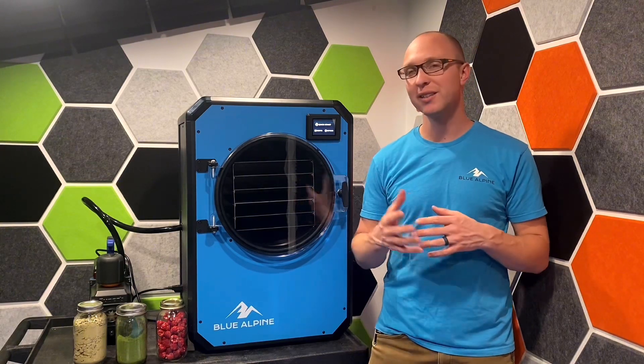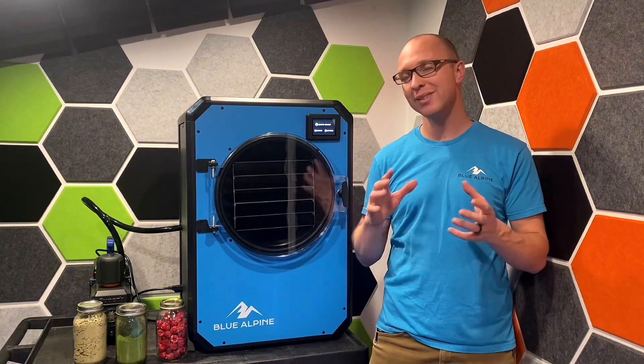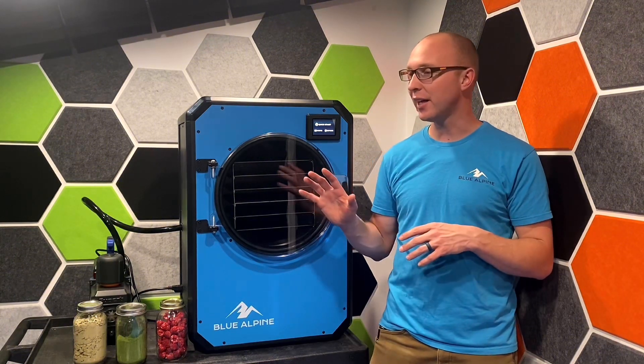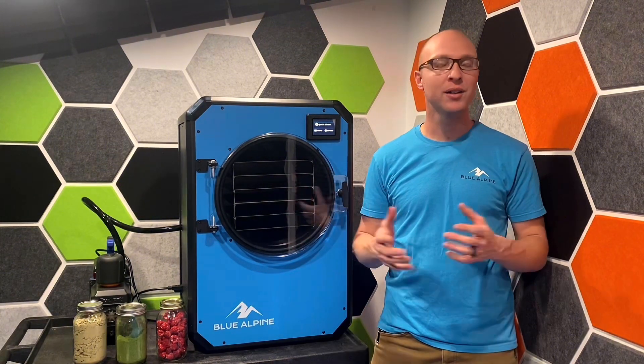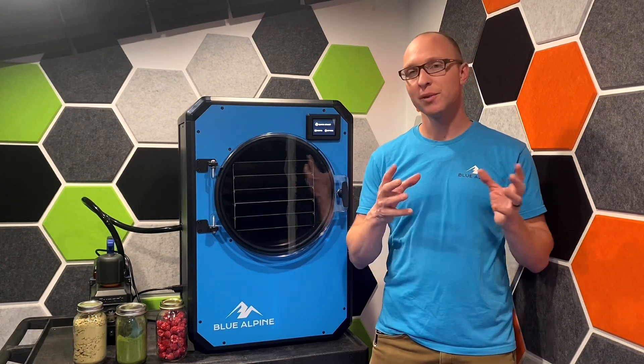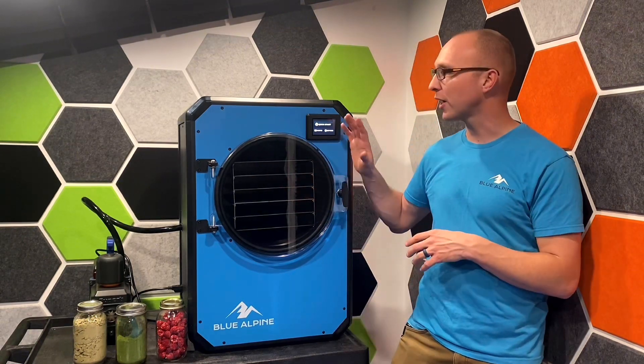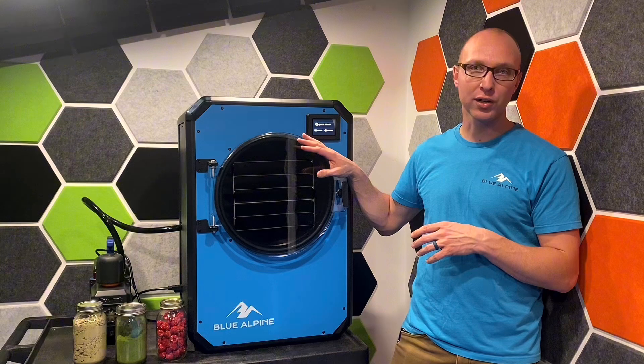Things that don't work are going to be things with high fat content. Butter isn't going to work, cream kind of just marginally works, and things like chocolate or lard really aren't going to work at all because they don't have enough water content. With freeze drying, all you're doing is taking out the water content in the food.